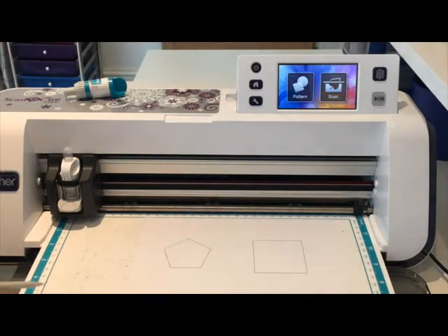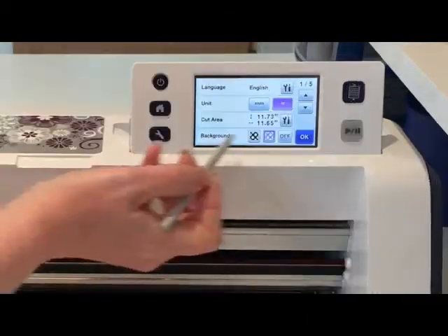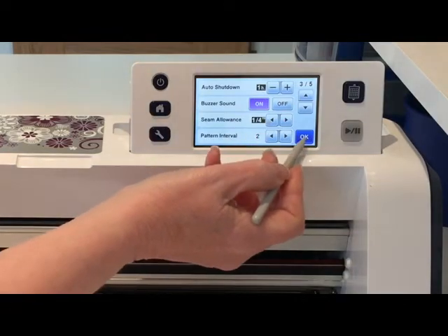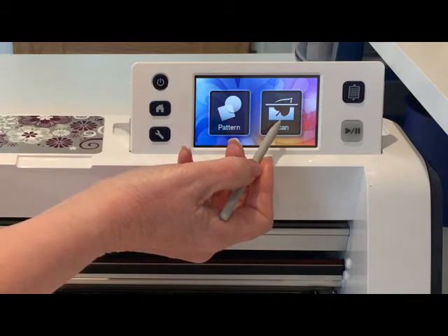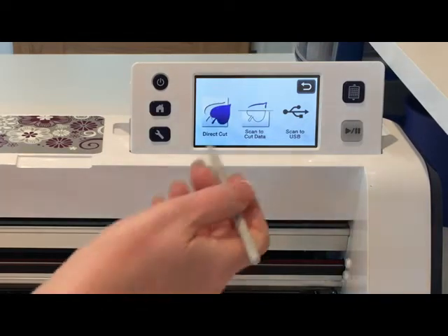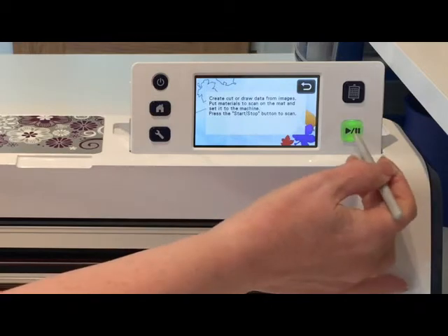I've got my printout on my low tack mat because this is just copy paper I'm using for this experiment, and because I want to show you how I can draw and cut it I'm scanning it into the machine using my low tack mat. Normally you would scan it through on your nice clean mat and then save it into your machine. I'm going to go into the settings, scroll to page three, check that my seam allowance is on a quarter of an inch - and it is - then say okay. I'm going to go to scan to cut data and scan the mat.